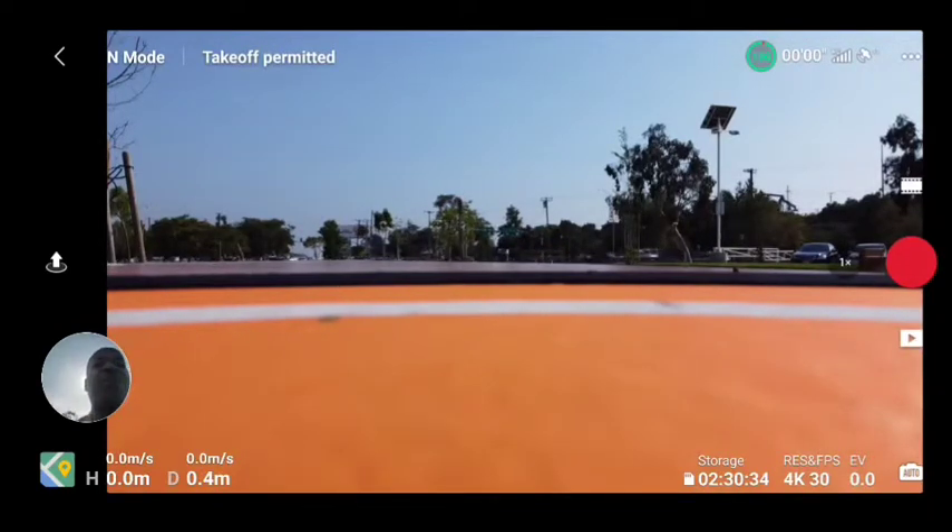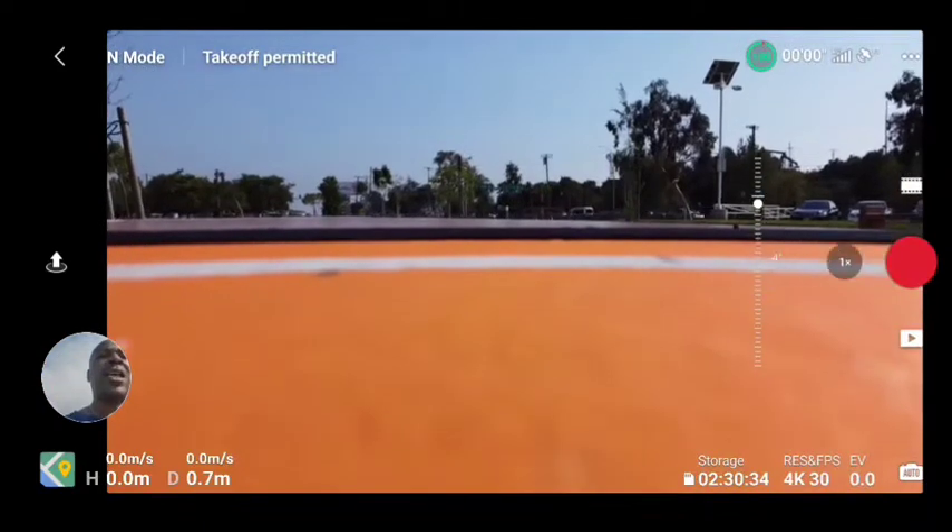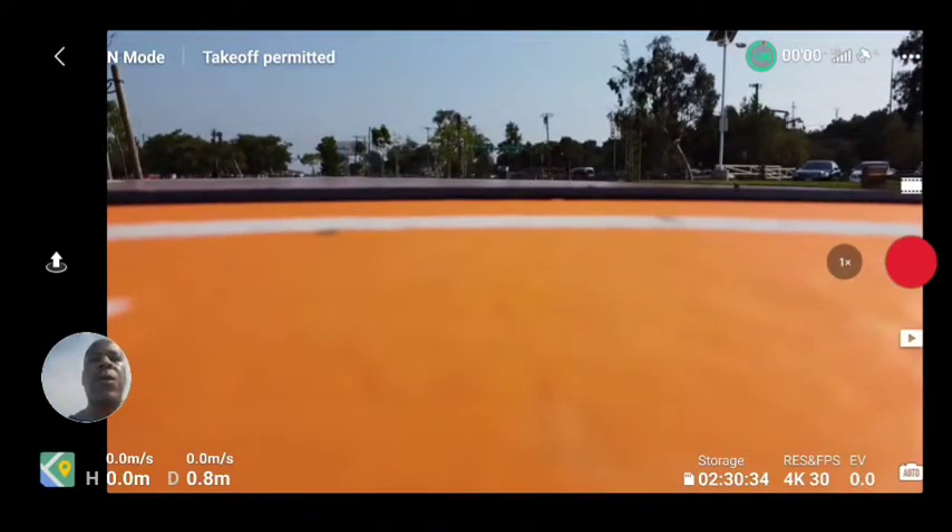So far, so good. I love the build quality of the DJI — I always have. The way it hovers. I've already updated my settings. That's how I want that gimbal to flow. Takeoff is permitted. Very good.